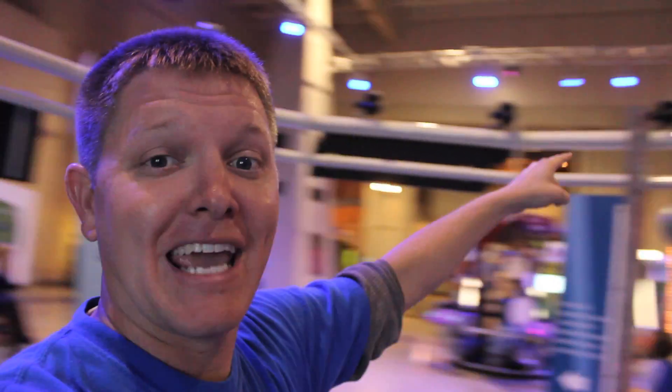This is a 20-camera setup. Got a software package that syncs it all together. This is how you do it right. I did okay in my backyard. So this is Henry from MinutePhysics and he's about to do a bullet time exhibit here at the US Space and Rocket Center.